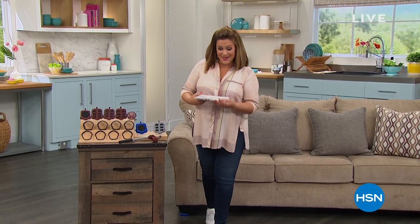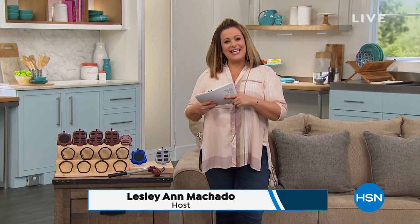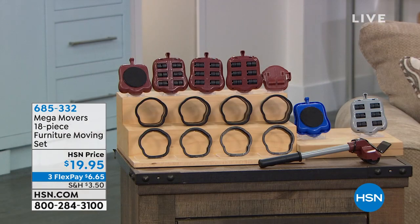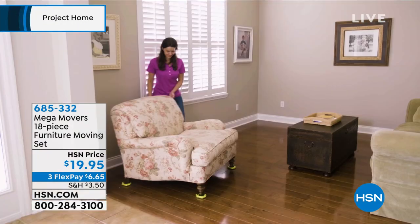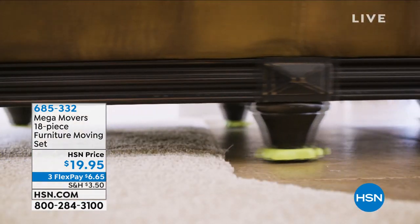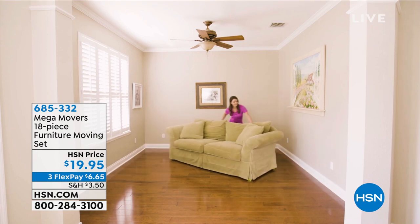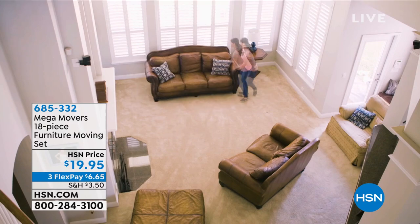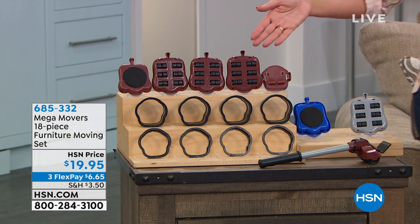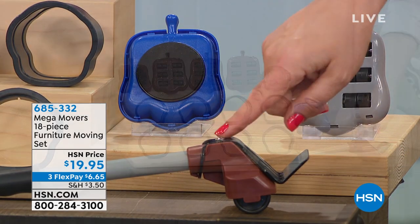We're live in the studio in St. Petersburg, Florida. If you've got a long honey-do or DIY list, this Project Home hour has you covered with smart products. This next one I own — an 18-piece furniture moving set called Mega Movers. It's not just gliders — that lever lifts 660 pounds, so you can move a big armoire by yourself, move appliances to vacuum underneath, all on your own.